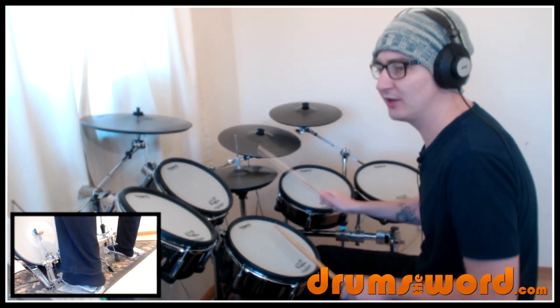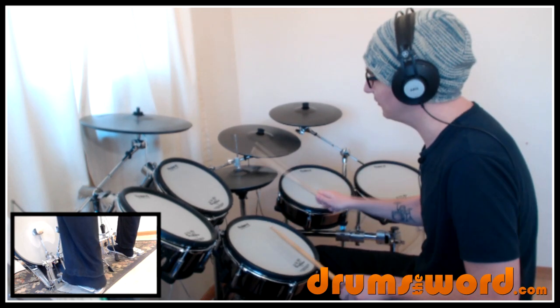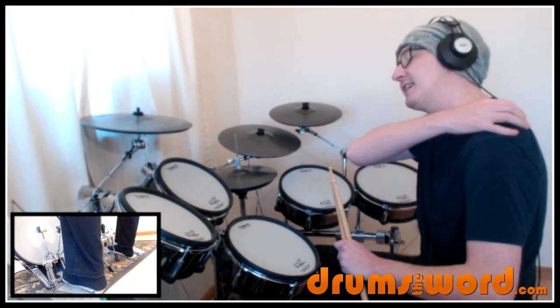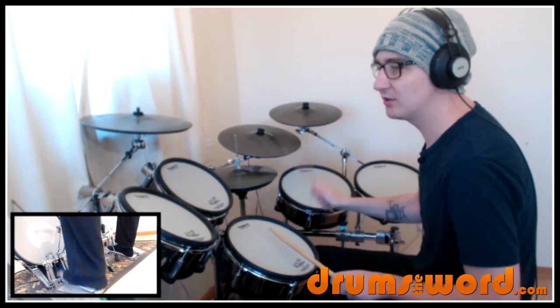You could play eighth notes — 1 and 2 and 3 and 4 — but it's not going to sound the same as the song. John's laying down these quarter notes: 1, 2, 3, 4.